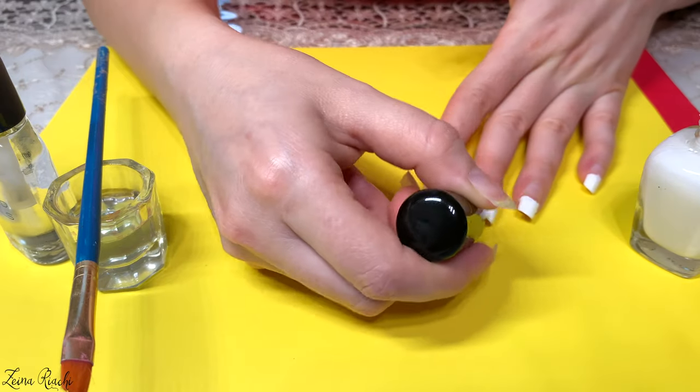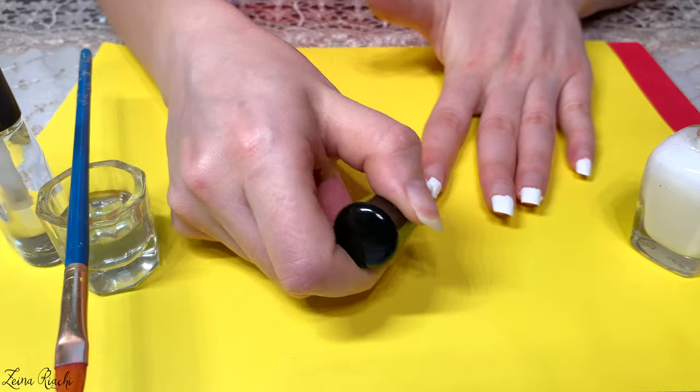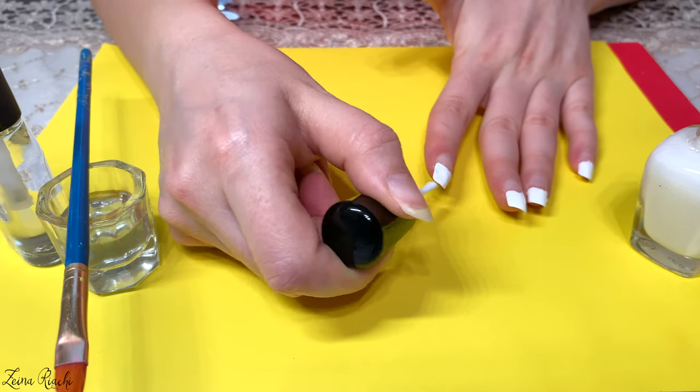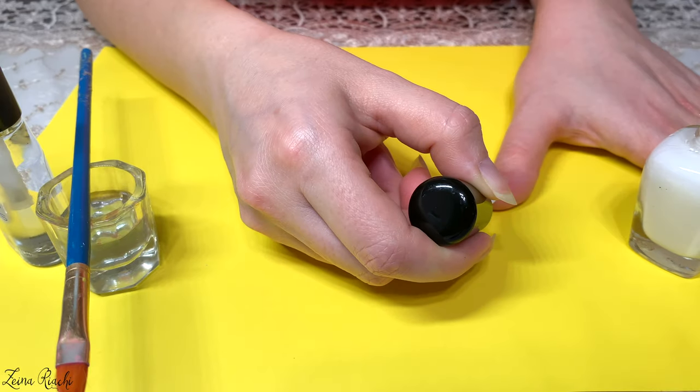that the color is more pigmented and doesn't look splotchy. I pour 100% acetone in a small bowl, dip my brush in it, and I start cleaning up my nails in the shape of a smiley French nail polish.